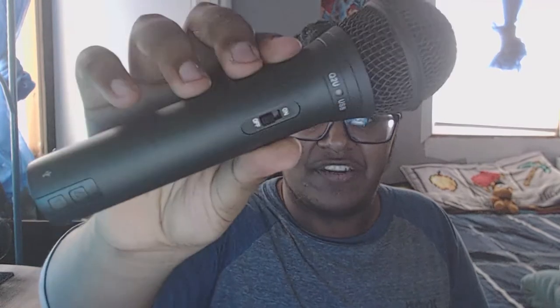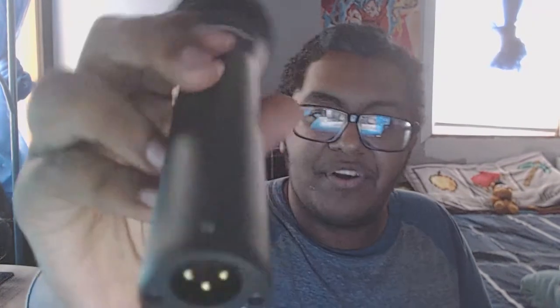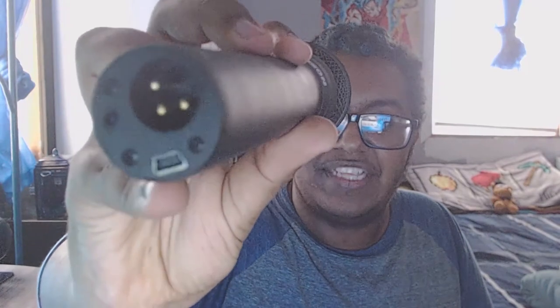For the Samson Q2U, you just take the box cover off, get the cardboard, and pull it out — it's covered in packaging. It feels solid and has a nice weight to it. It's basically like the stage mics you'd use performing live. There's a little on/off switch, and there's the USB port on the bottom and the XLR port as well.